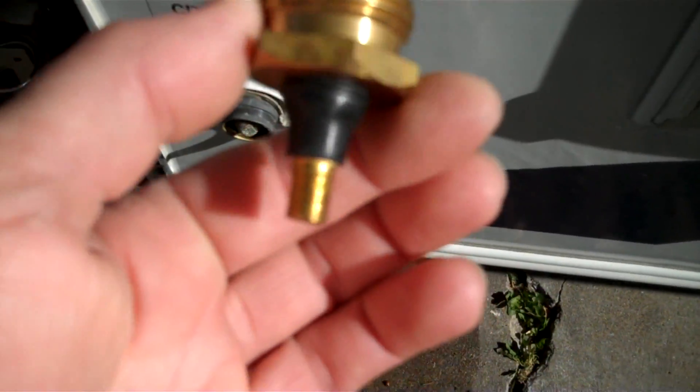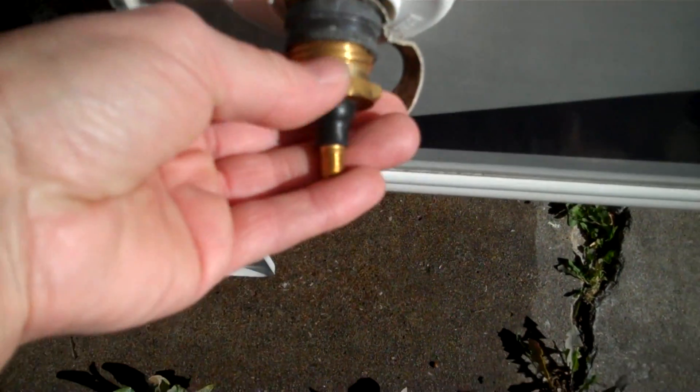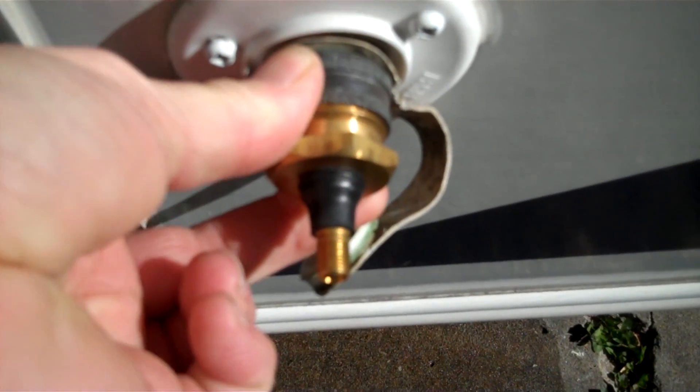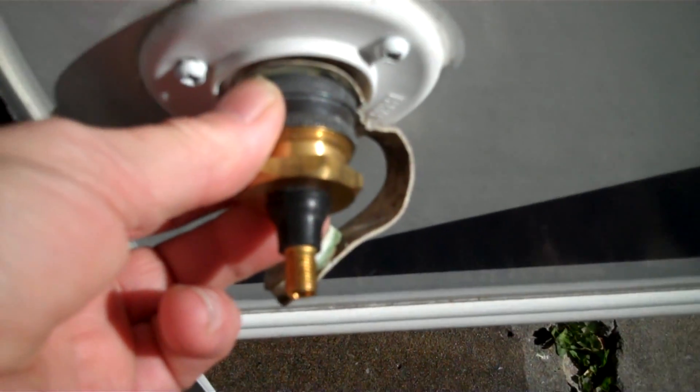We have this handy dandy little blowout thing that you actually hook up to your city water connection. You just take an air hose and hook into that and then blow it out.